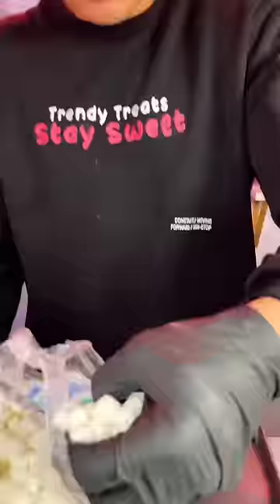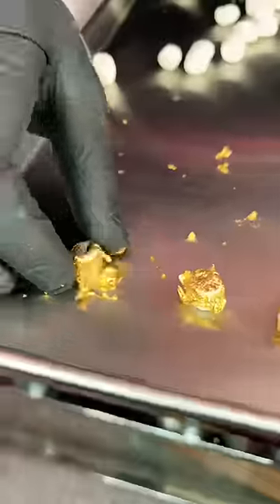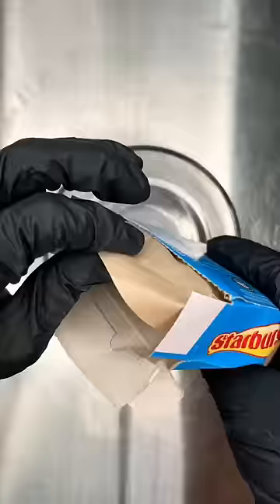We're also making the most expensive freeze-dried marshmallow by wrapping them in real edible gold sheets — it's supposedly real gold. Last but not least, we're doing edible gold coins made out of chocolate.